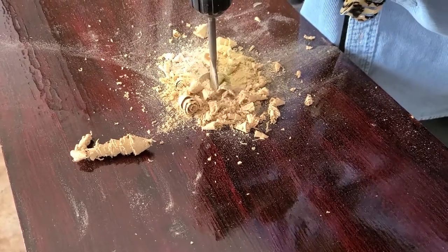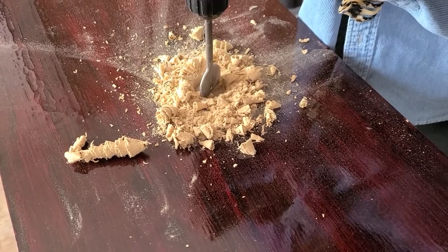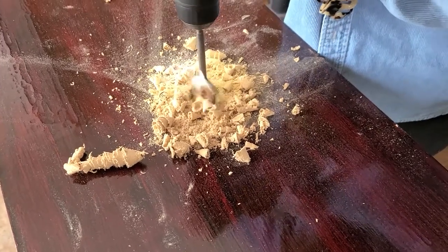Also, don't follow my example here — if you have long hair, always tie it back when working with power tools, especially a drill. That was not my smartest move.